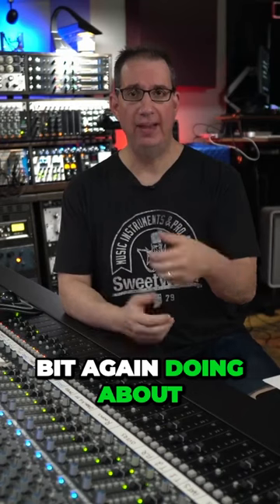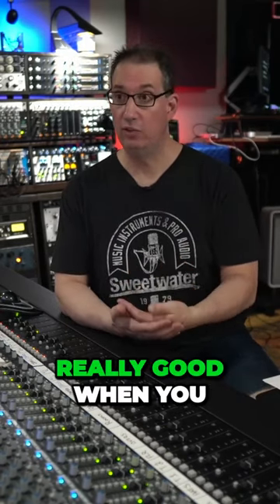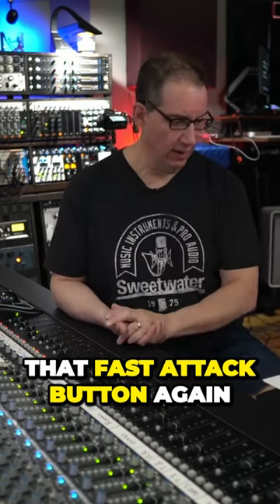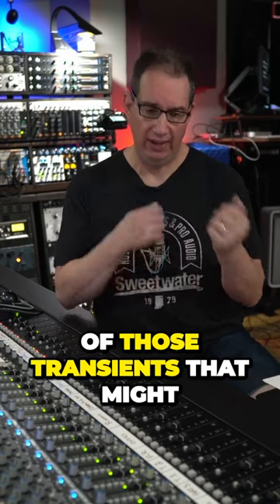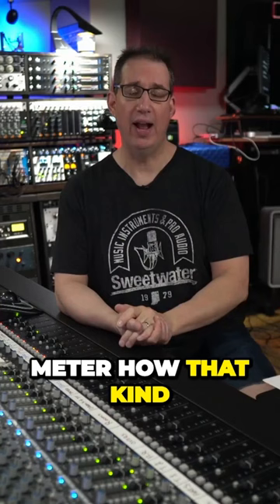So I kind of dialed it back a little bit, doing about 70 dB of compression or so — it sounds really good. When you engage that fast attack button, if any of those transients poke through, it just grabs it. You can see it on the gain reduction meter, how that kind of works.